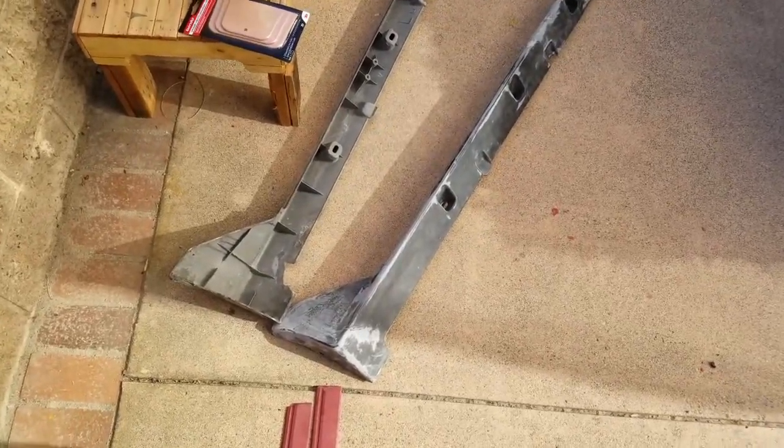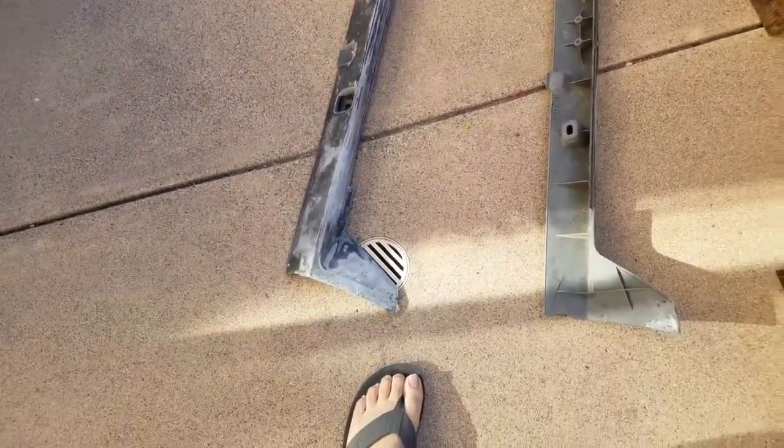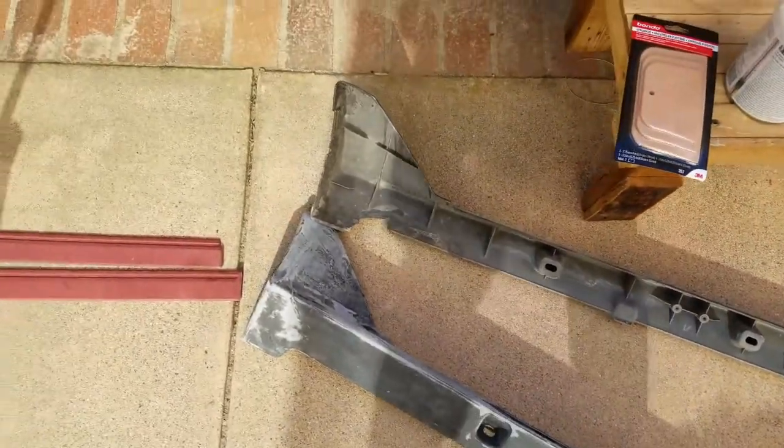Alright, so we're just gonna keep working on these skirts, try to go as clean as possible. I'm gonna try to mimic whatever shapes there used to be and try to clean them up.